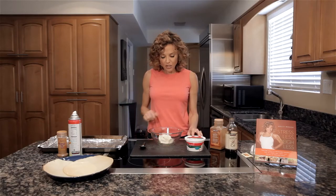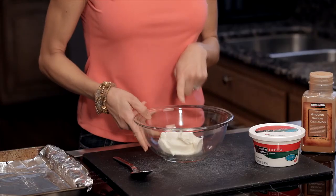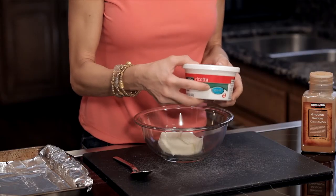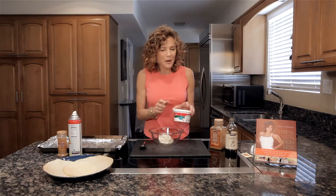We start with two-thirds cup of low-fat ricotta. I've already pre-measured it into this bowl, but just be sure that you get the low-fat ricotta as opposed to the whole milk ricotta or part skim. There's a big difference in calories and really no difference in taste.